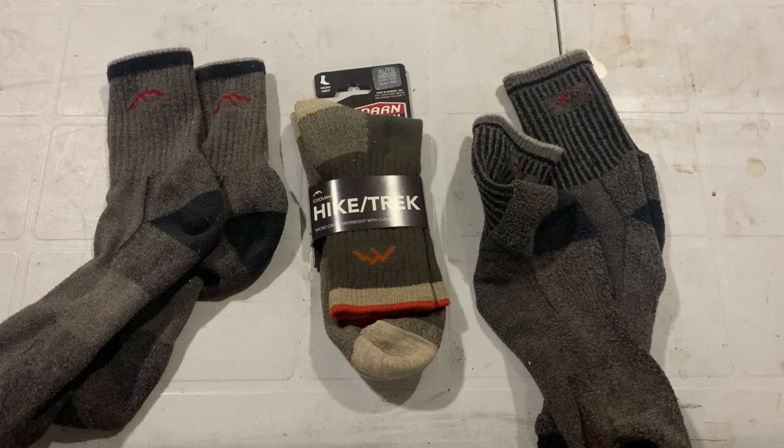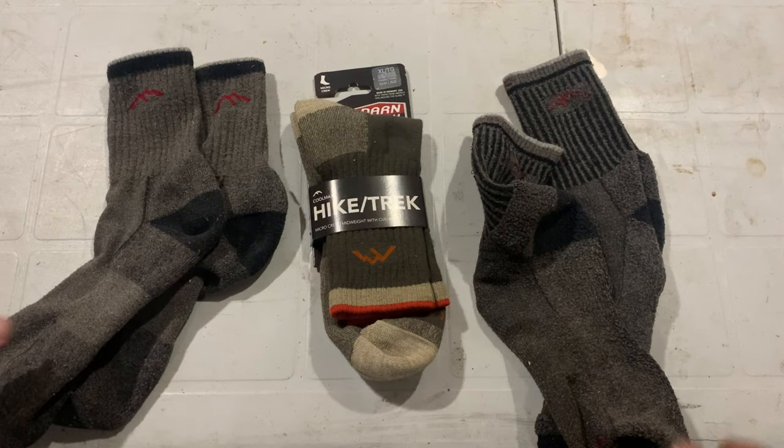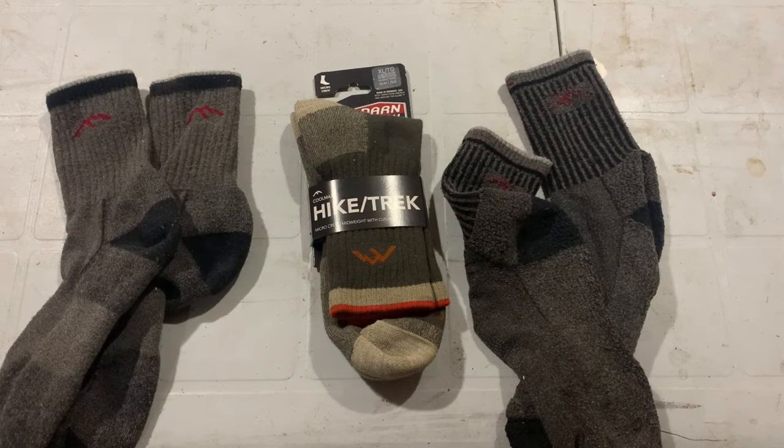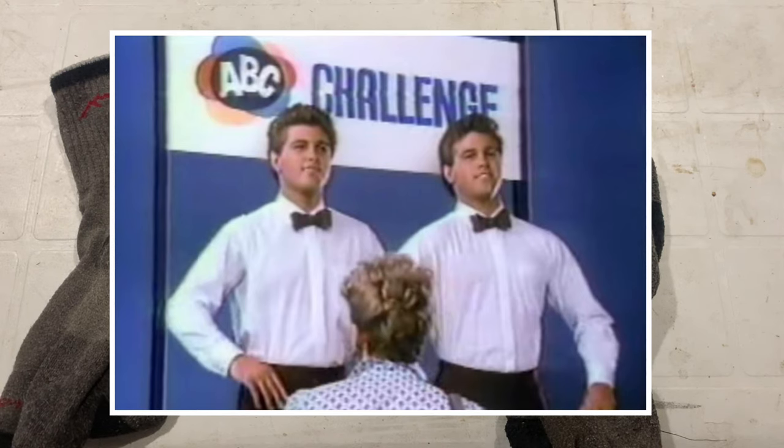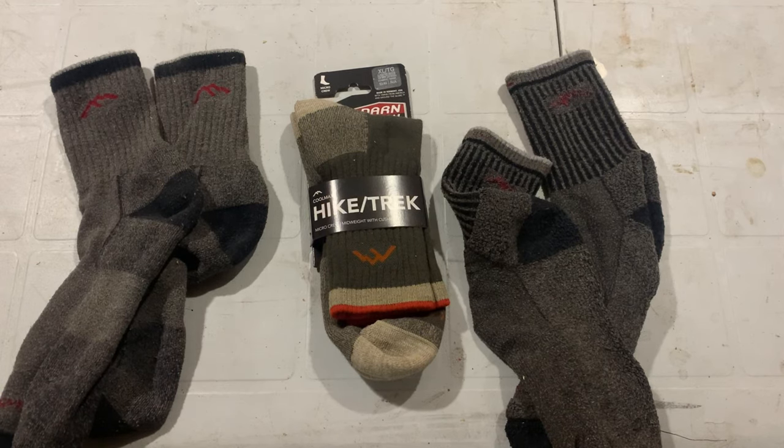I don't typically test something as long as this before doing a review, but I really wanted to put them through the paces before sharing my opinion. Two of these pairs are both six months old. And in the words of the old laundry detergent commercial, can you see the difference? Because I can't. They look absolutely as good as the day I bought them — they just don't wear down. With my cheap Walmart special socks, I'd have been able to see daylight through them by now.